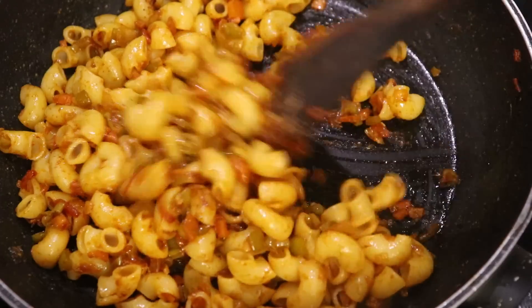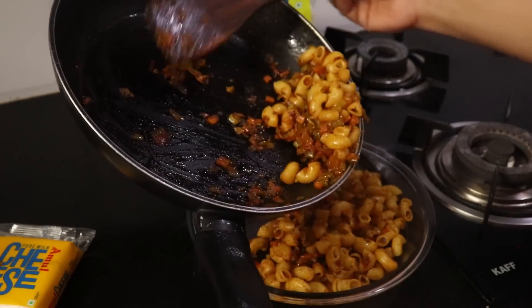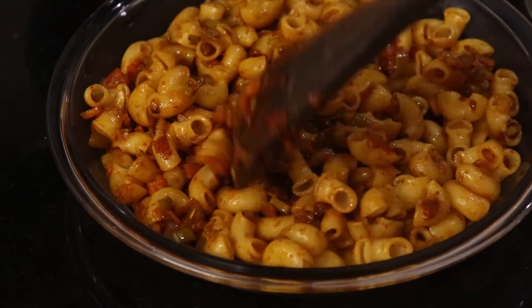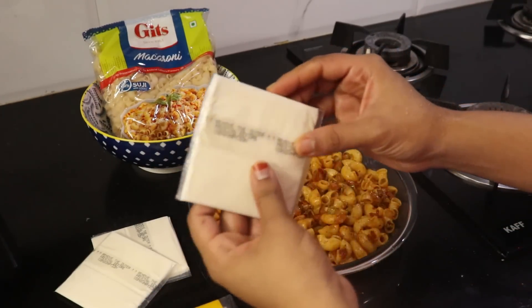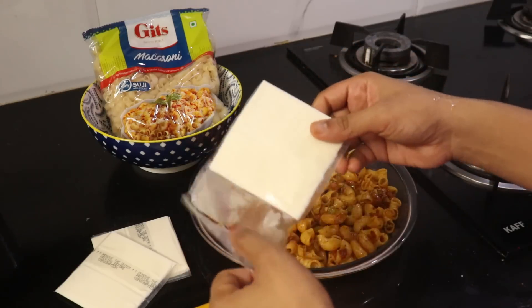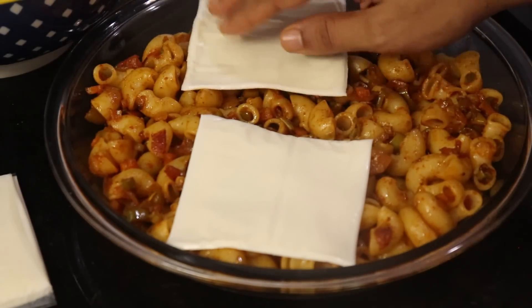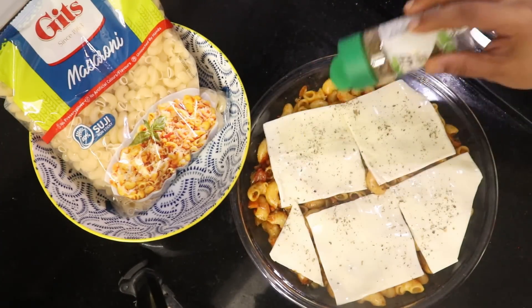Now add a cheese slice. Mozzarella will be soft and creamy. I prefer cheese slices. If you prefer, you can add mozzarella — it will be a good taste. Finally, add mixed herbs and chili flakes.